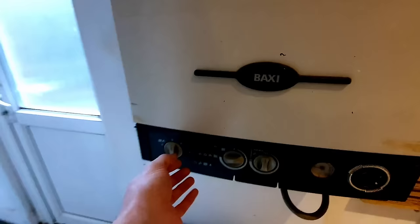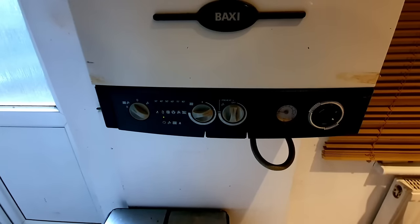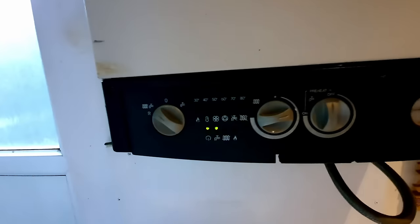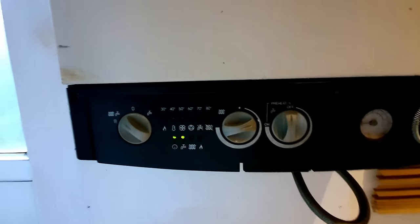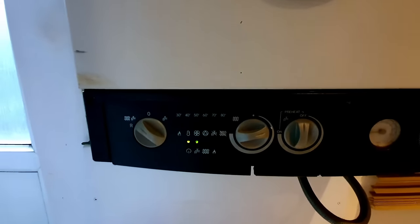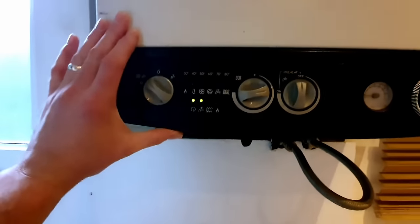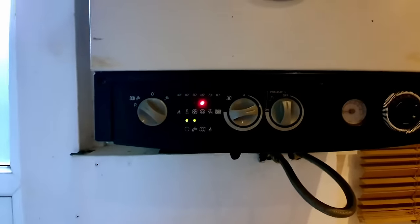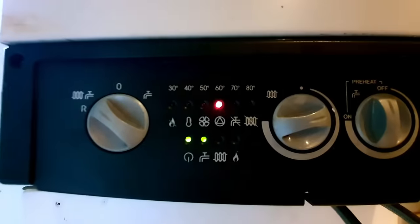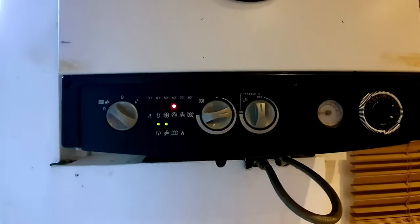The boiler's off at the moment — I'm going to turn it on. No fault currently. Let's run a hot tap. Okay, so we've got the tap on and it's not doing anything currently. This boiler will prove the pump and prove the air pressure switch. Now it's coming up with a pump fault, so the very next step is quite easy — let's check if the pump's getting power and if it's running.